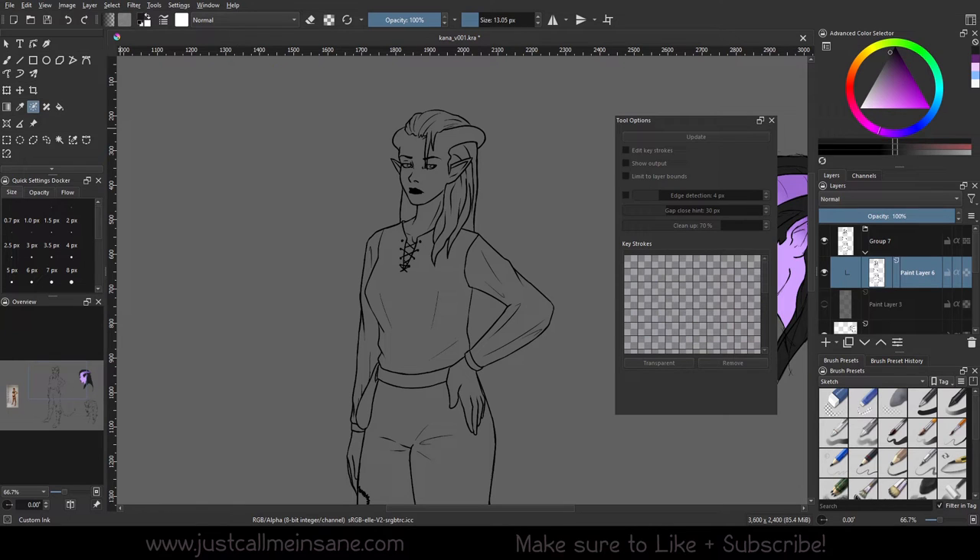Hey everybody, welcome back to another creative tutorial. Today we're going to be going over the colorized mask editing tool — what it does and how it works. This is a remake of an older video, just updated with better information and better audio.